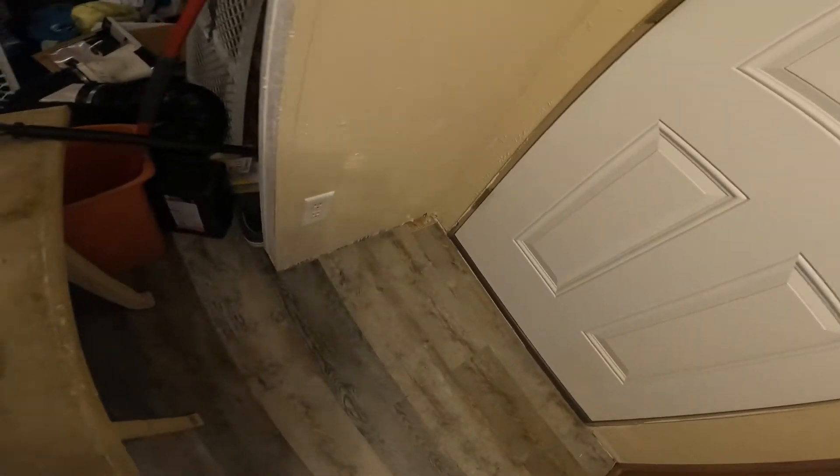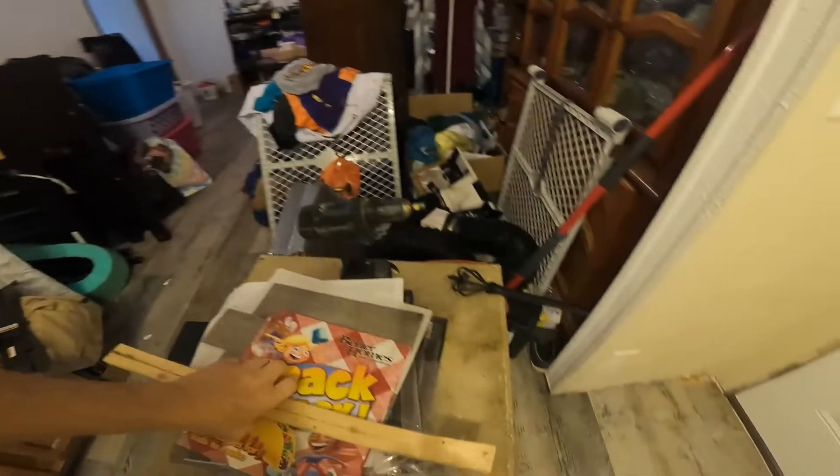I also bought some cheap crown molding to go up there and haven't put that up yet.